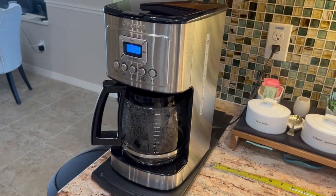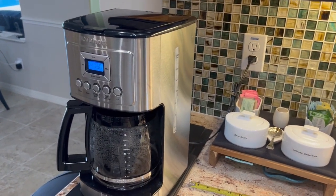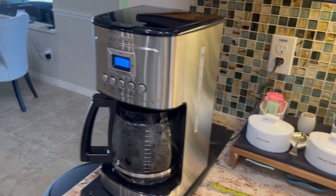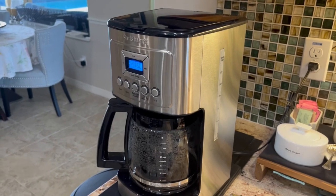So let's talk about our Cuisinart coffee maker here. This is a 14-cup coffee maker — DCC3200 is the model. So far we definitely like it. We've had it for over a year now. It was a gift to us.